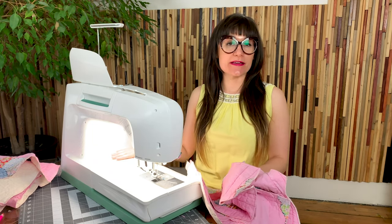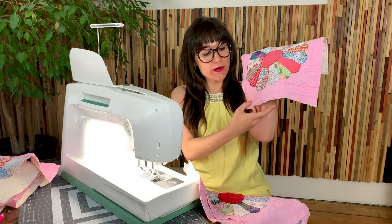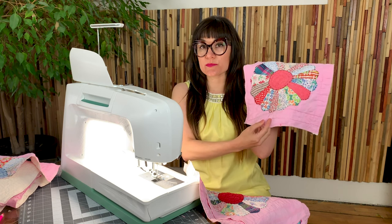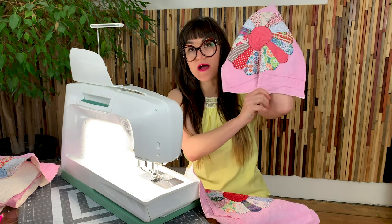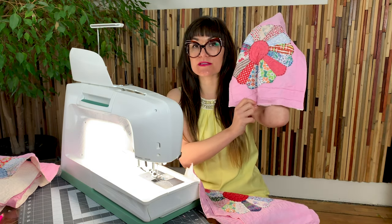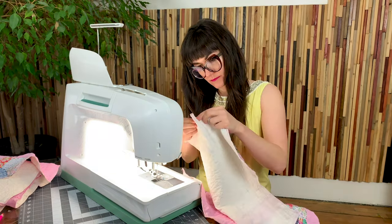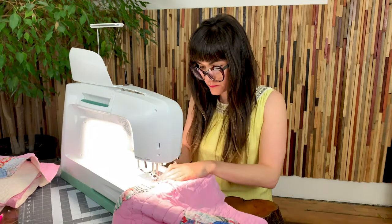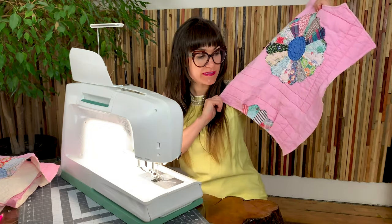I've got all my edges serged and my sewing machine set up — today I'm using the Husqvarna Viking Designer Epic 2. The first step is pleating where those darts were. Just mark where the dart legs are and go ahead and pleat those. You can choose whether you want your pleat to go towards center front or towards the side depending on the look you're going for. Create this pleat on all four darts. Now we have all of our pleats created.